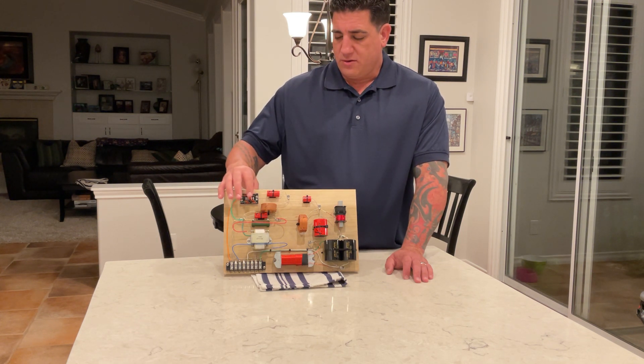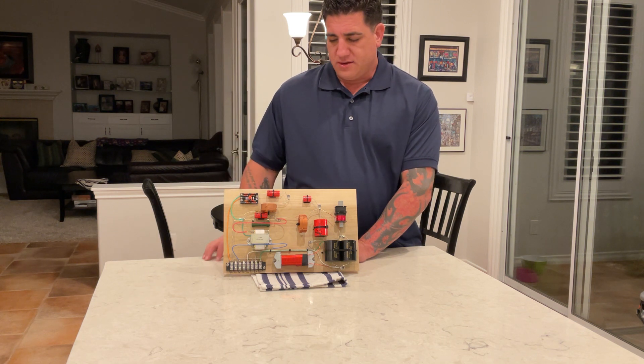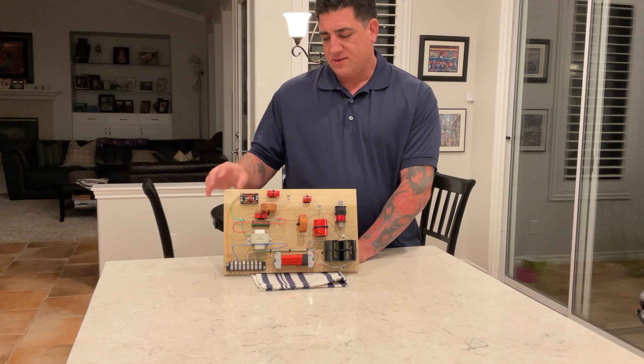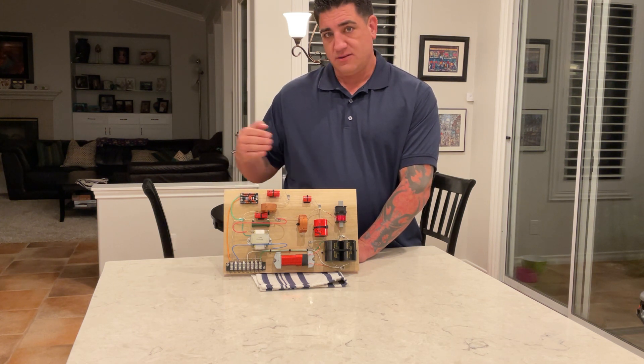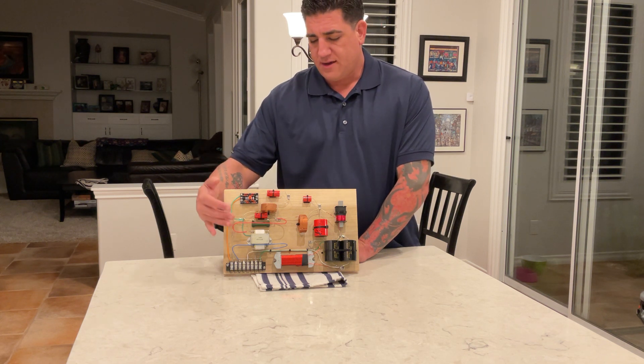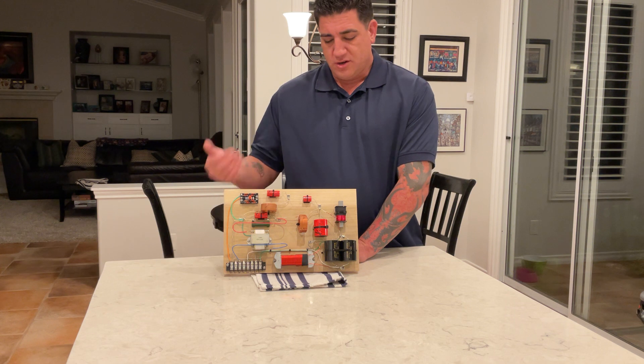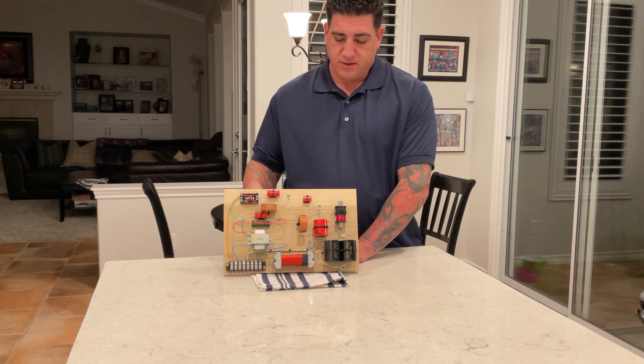We have the resistive load PCB that we had custom-made and we have to load it with whatever resistors we want and it gives us attenuation. Right now it's set for 8 dB to 0 dB of attenuation in 2 dB increments, and you have between 18 and 0 dB of attenuation on the mid-range, so we can really match almost any driver to it.